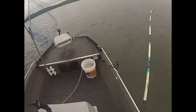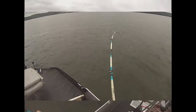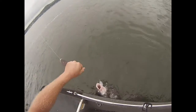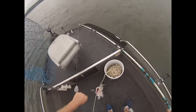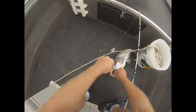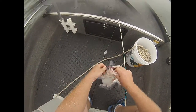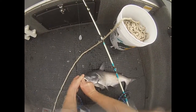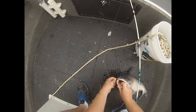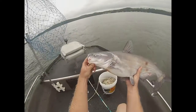We finally managed to pull another kitten out. And you can see how it's pretty beat up, but how this hook is always in the corner of the mouth. Just a nice little blue cat.